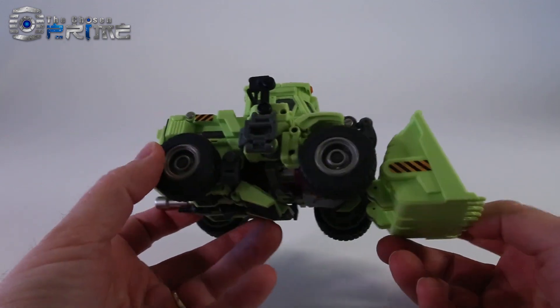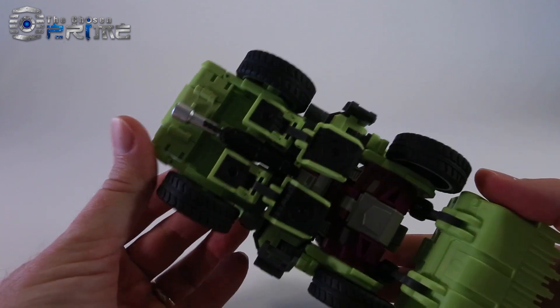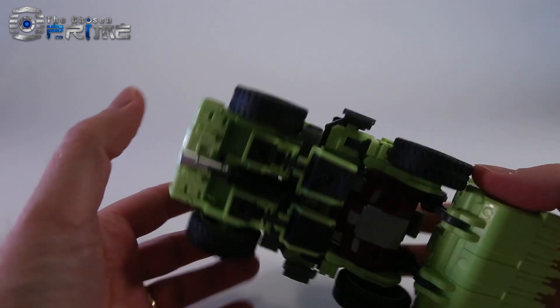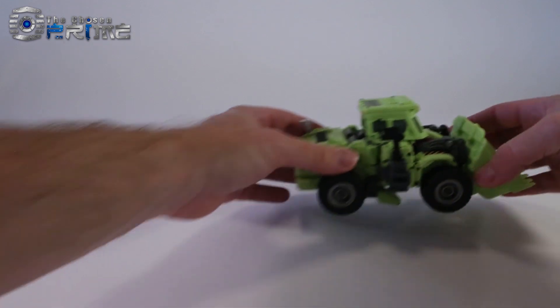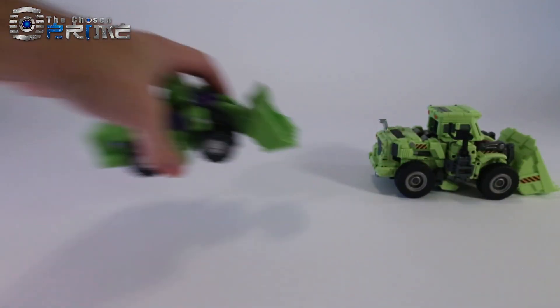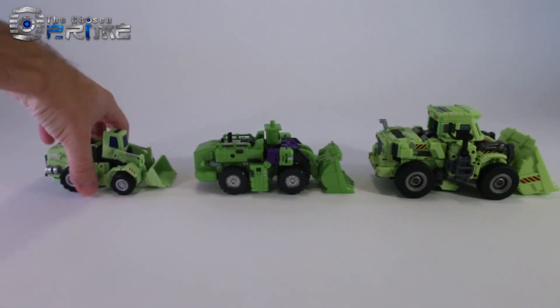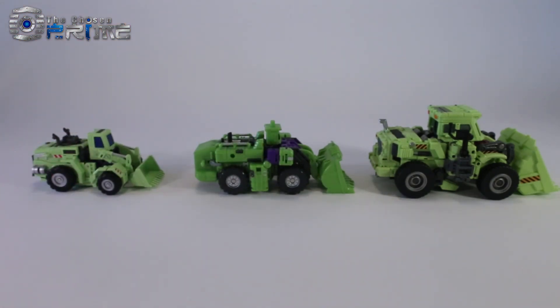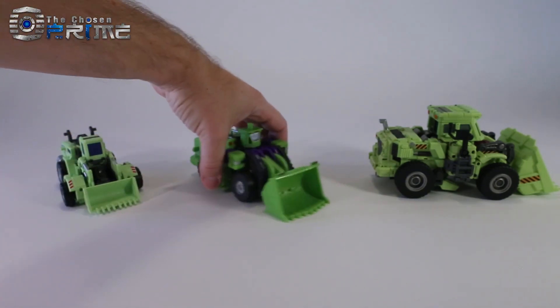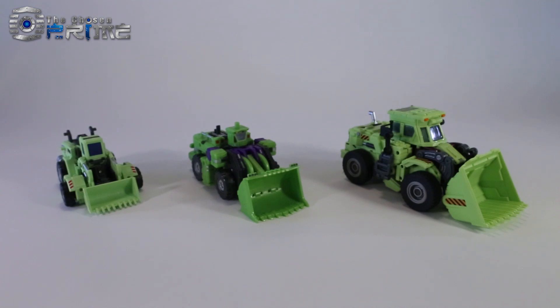So first off, let's do a quick pan of how this guy is built. You can see that his gun pegs in underneath, and there's actually pegs in the feet to help hold the gun in as well. Quick comparisons with the other third-party Constructicons: we've got TFC's Structor, and also the Green Giant version of Scrapper. The Generation Toy one is definitely more accurate to a construction vehicle than the other two.